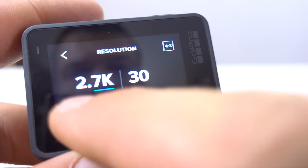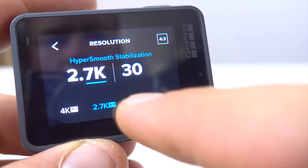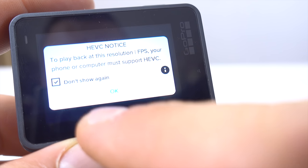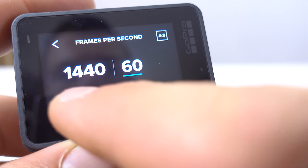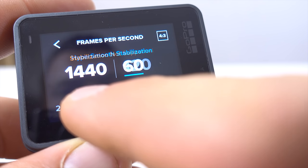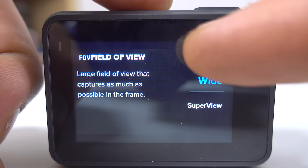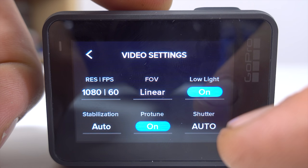That covers the four features GoPro highlighted, but I found some other more subtle changes that I thought were pretty neat. The biggest thing I saw was in the interface. Gone is the square boxy interface of the Hero 5 and Hero 6 — it's been replaced with a much more 2018-looking rounded-edge icon-based interface. For the most part it seems like a pretty simple UI upgrade and the functionality is pretty much the same; everything you could change before you can still change.